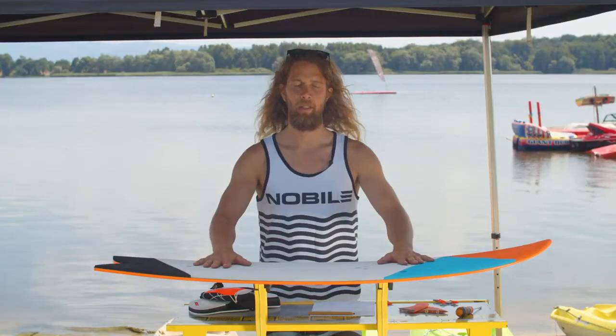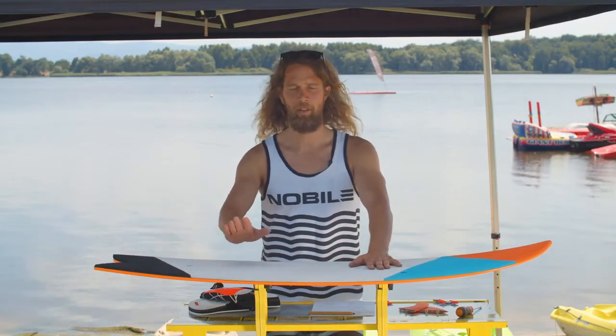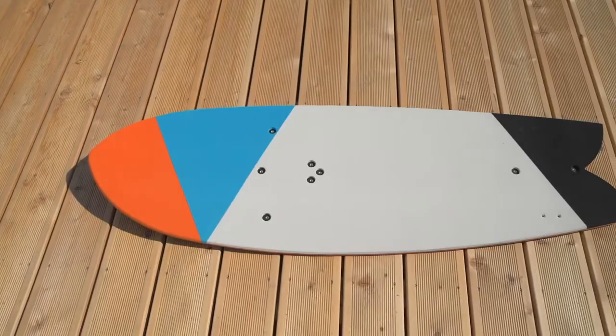If you're looking for a user-friendly wave ride board and still want to convert it into foil once the wind drops, this is the perfect model for you. Make sure you check out the 2021 Skim Fish Foil.